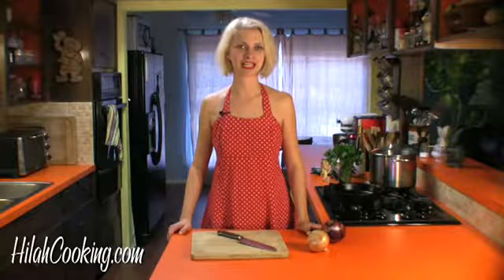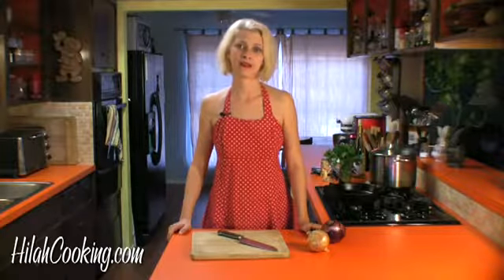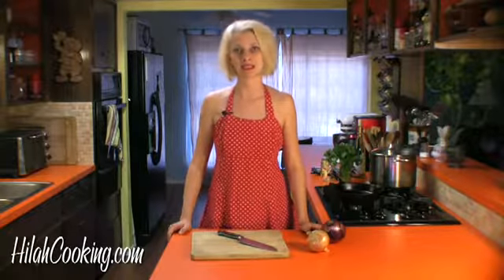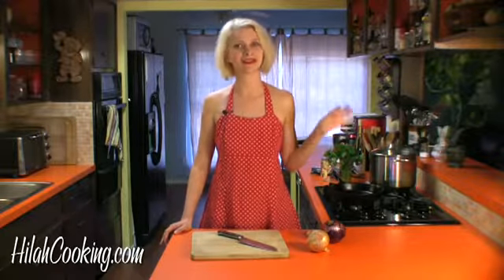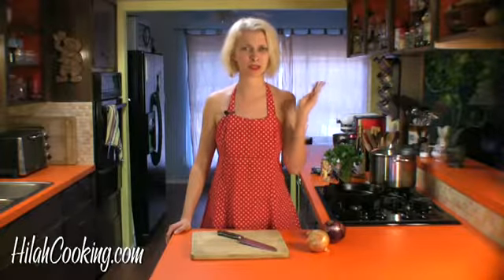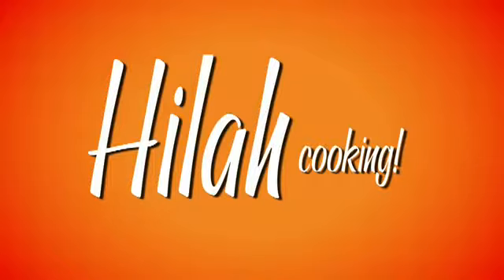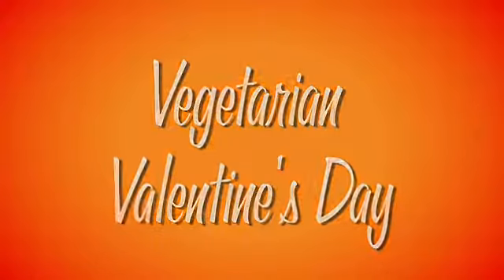Hi. Welcome to a very special Valentine's edition of Hilah Cooking. Now whether you like Valentine's Day or hate it, it is a fact of life, so get used to it. You have a couple of options to increase your chances of getting laid on the day of love: one is to go out to a fancy restaurant and spend a bunch of money, or stay home, spend like $10 and an hour in the kitchen and cook something for your special someone.